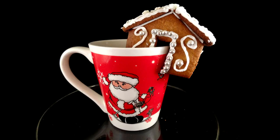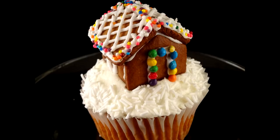Hello everyone, today we're making miniature gingerbread houses. One of them will be small enough to fit on the rim of a mug, and the other one is even smaller — it'll fit on the top of a cupcake.